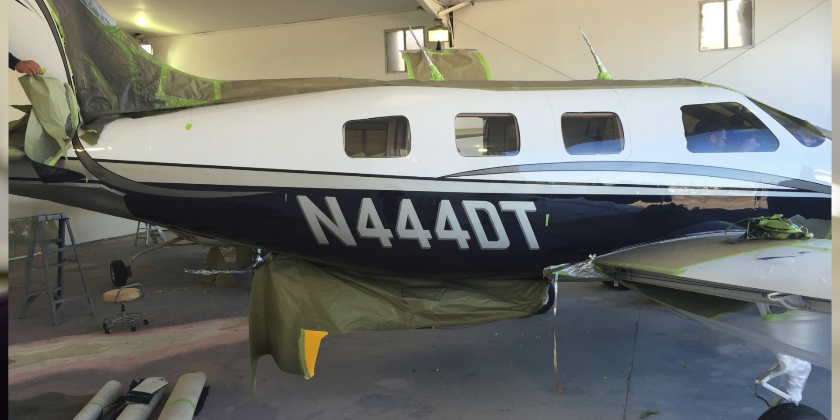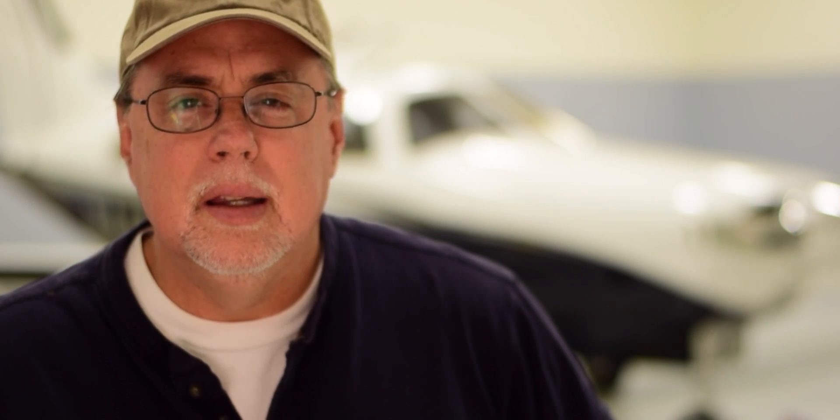I had the plane painted and much of the interior done eight months after I bought it, so all that was left was the panel. Initially my goal was to simply upgrade the JPI to the newer EDM 930, which would allow me to consolidate seven of my primary instruments into a single device. Since I was going to have to cut a new panel in the process, I was looking for ways to clean it up even further.